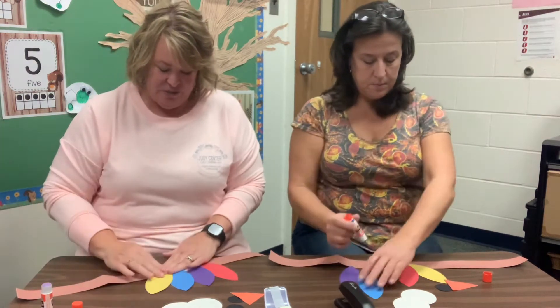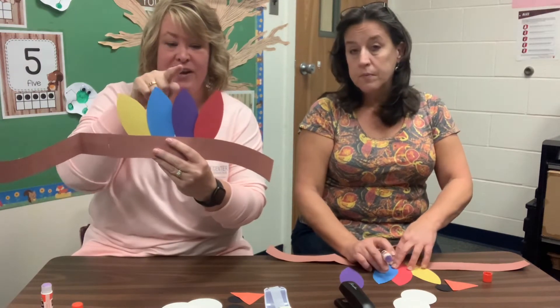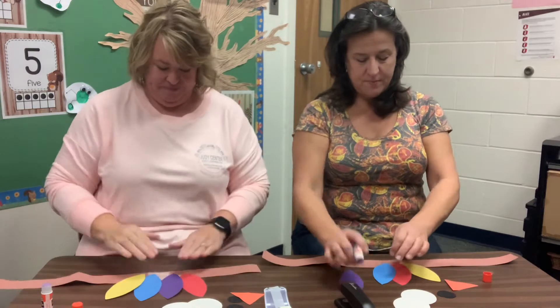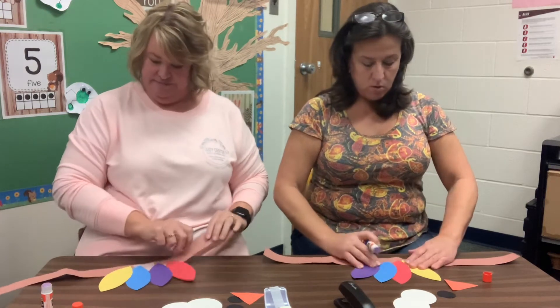So how many feathers do we have? We went through the colors. How many do we have now? One, two, three, four. Four feathers on our headband. Got yours on there yet? I'm working on it. I'm gonna draw a little cattywampus. That's all right, I'm going one way.